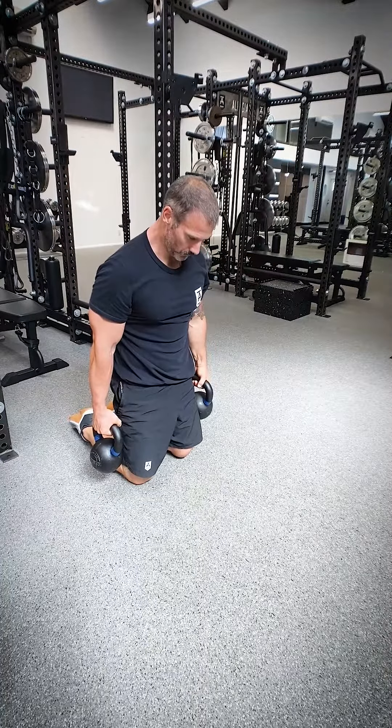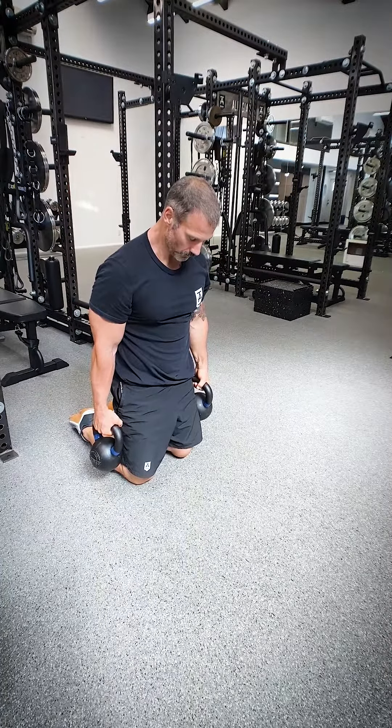We're going to finish off with a tall kneeling farmer's hold — grabbing two heavy kettlebells for 30 seconds. Eight reps across the board, three sets, with a 3 eccentric tempo, with the exception of that tall kneeling farmer's hold which is 30 seconds.